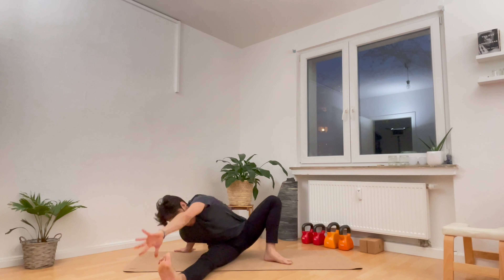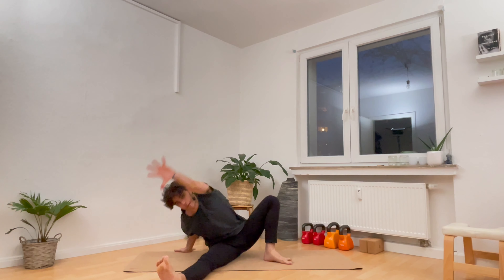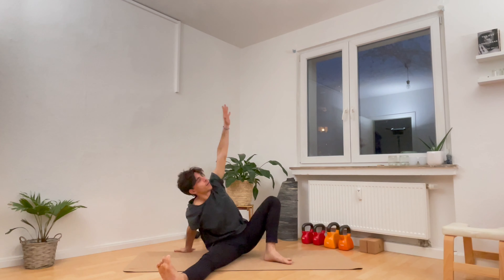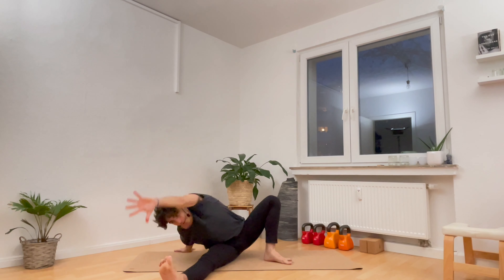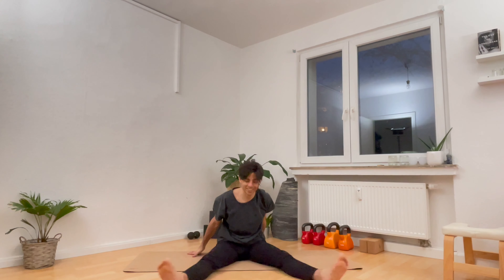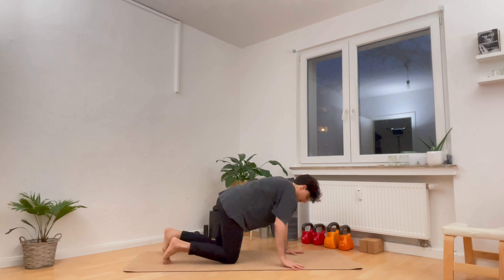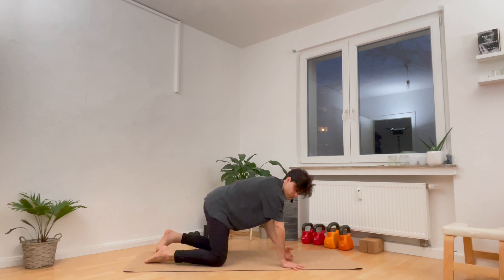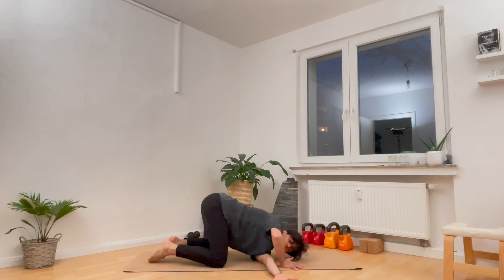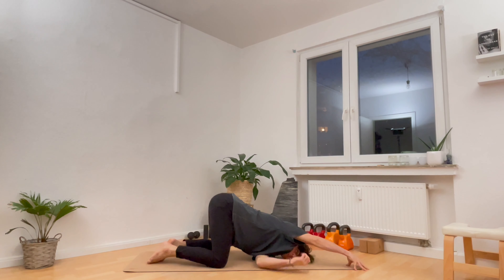And one more — breathe in, and exhale, reach. Back to center on the breath in. Extend the right leg forward, bring the left foot back — switch it out. Right hand down. Inhale for two, exhale to reach. Inhale for three, exhale to reach. Inhale for four, exhale to reach. Inhale for five, exhale to reach.